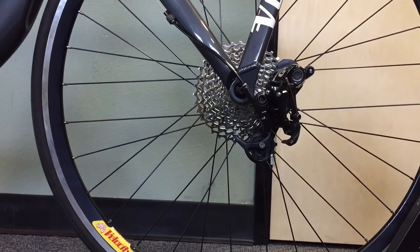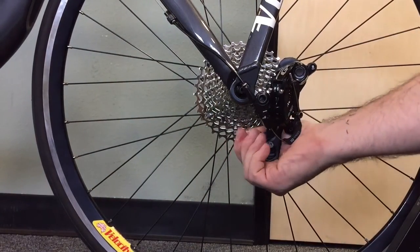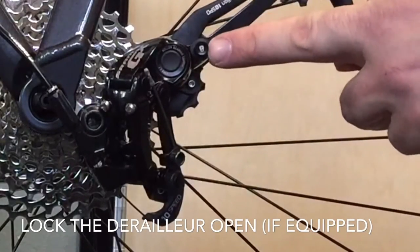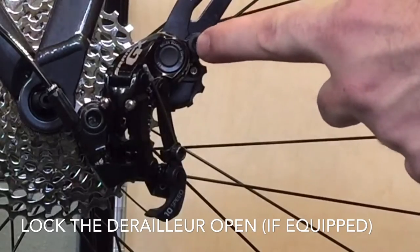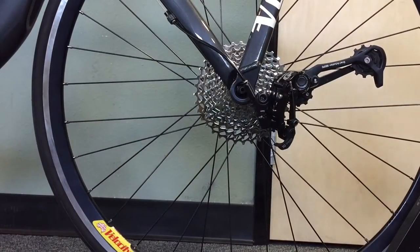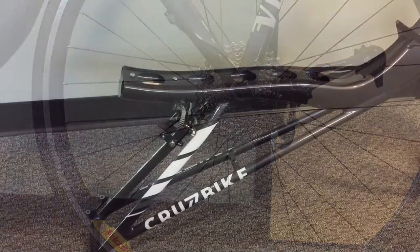If your Vendetta or Silvio is equipped with a GX style rear derailleur with a cage lock, we're going to pull this cage up, depress that button, and set the cage on the lock so it's open. This will make the chain installation easier later down the road.